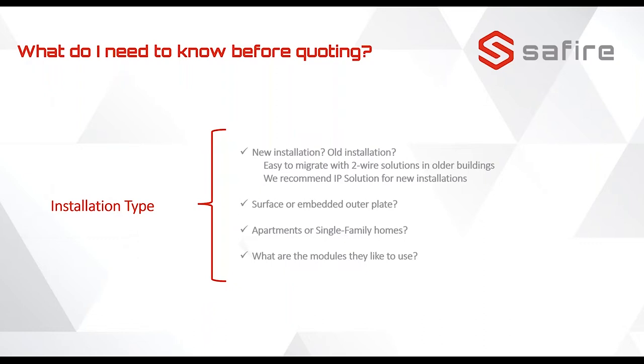What do we need to know before we offer or plan an installation? Is it a new or old installation? An old installation likely has two wires. In general, we recommend IP solutions for new buildings because you're more flexible — though you can combine the two-wire system with IP. Also consider: does it need to be on-wall or in-wall? What brackets are needed?